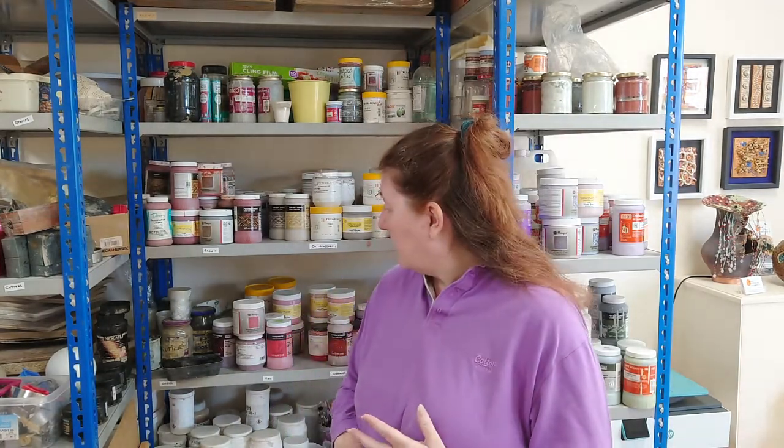I've also got iron oxide — I think I've got iron oxide black and iron oxide red. Both of those, as it's iron oxide, give you kind of a rusty tone, so they're much warmer brown colours. The black is obviously darker and the red has slightly more red tones. They're very matte. Whereas manganese can give a slight sheen and a slight metallic effect, the iron oxides are very matte — they are the colour they are, as matte as the clay you're applying them to.